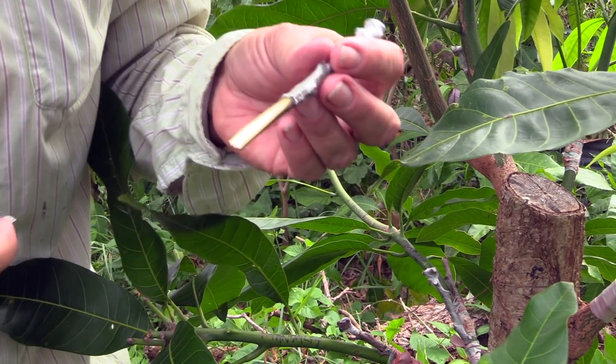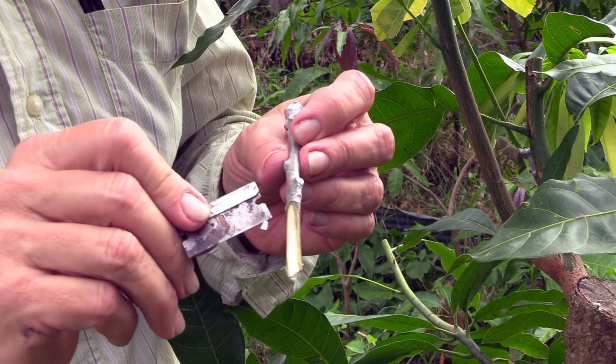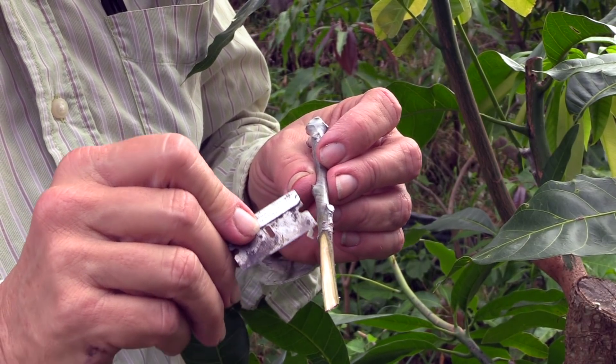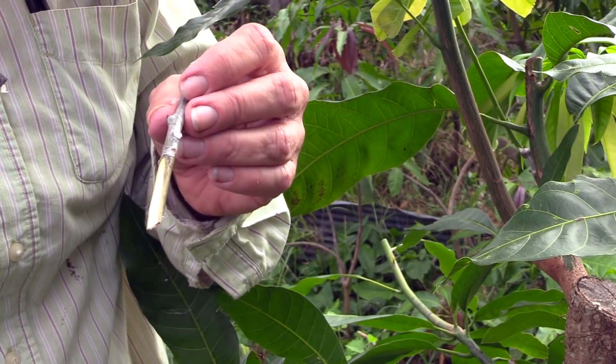One thing to notice with these older scions, at least this batch, is right in here it's yellow and sort of turning brown. That's definitely not ideal, but we'll see if it's good enough.